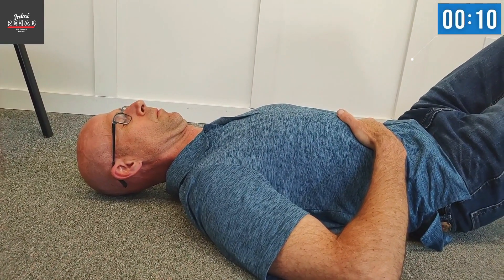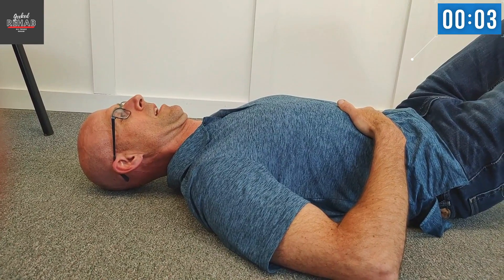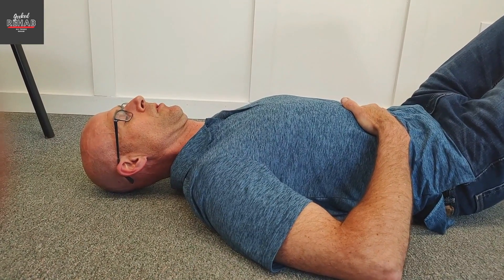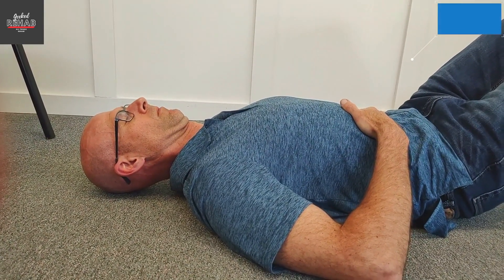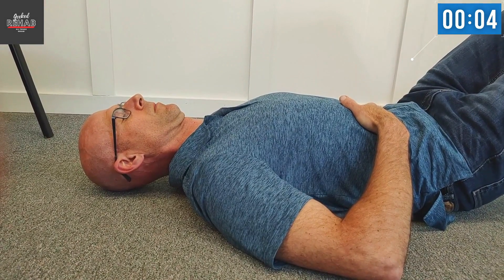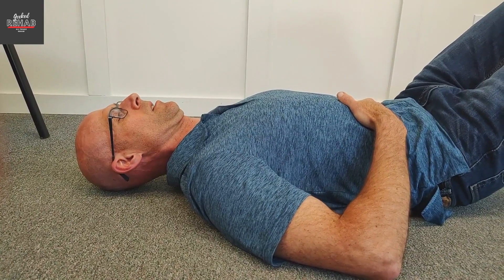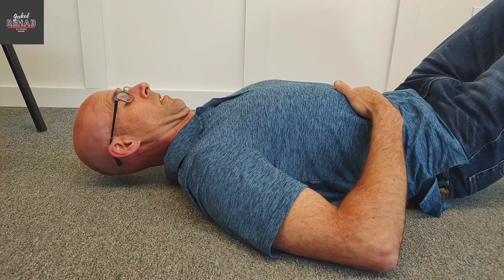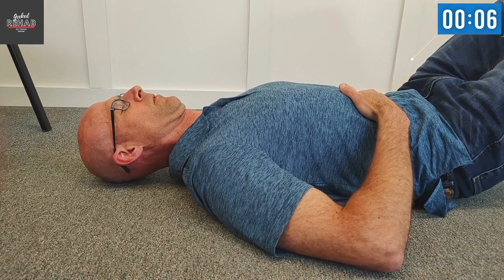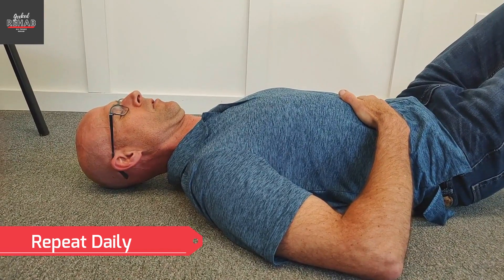Another chin tuck, number eight. Shoulders back, back's flat, belly breathing. There's eight. Let's do two more. Here's number nine. Belly breathing helps you relax. There's nine. Take a little break and one more for ten. You can work on inhaling for four seconds, hold for four seconds, exhale for four seconds — it really helps with relaxation.